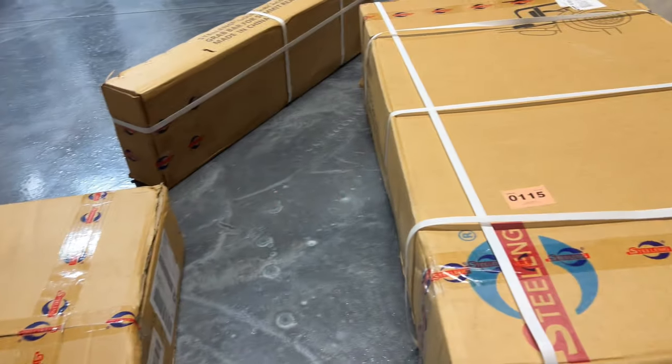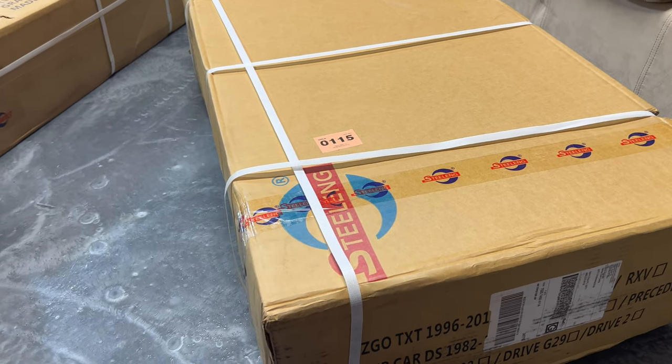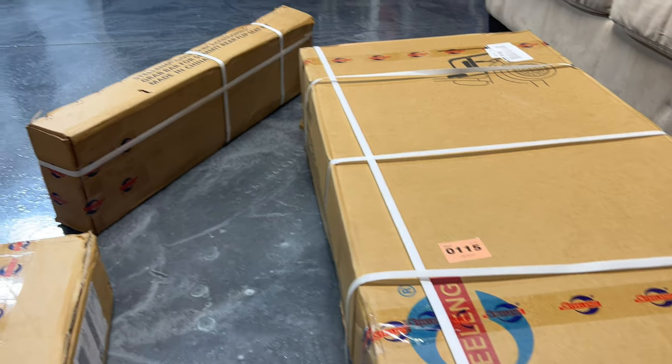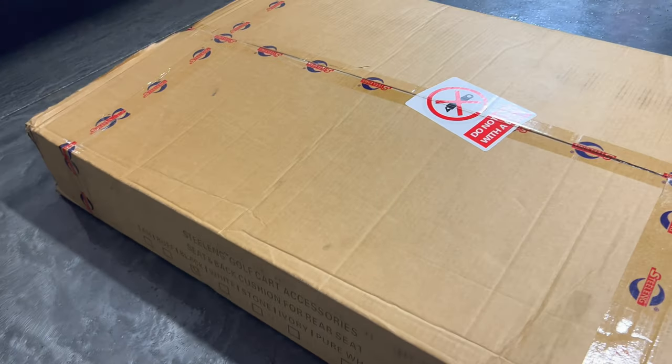So what I got here is this rear seat conversion kit from Steel Ng. This company is out of South Carolina and they actually make a lot of the kits and a lot of the rear seats that you actually see online. I ordered it from one of their dealers and it just drop shipped from South Carolina.